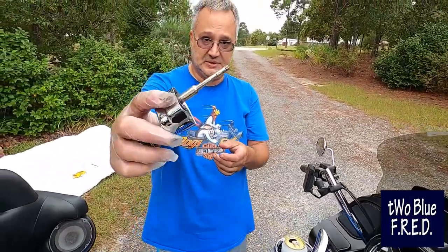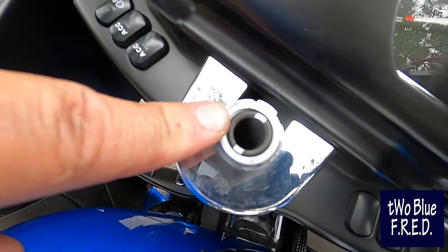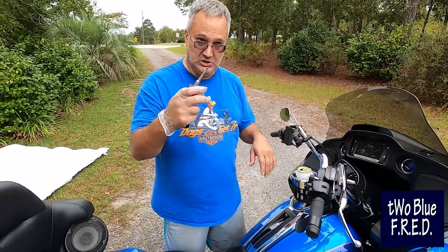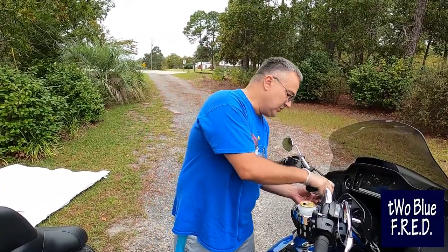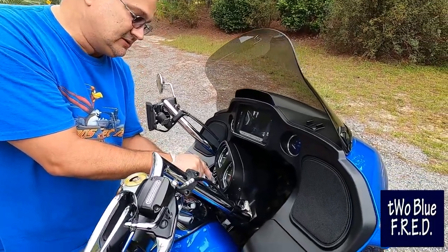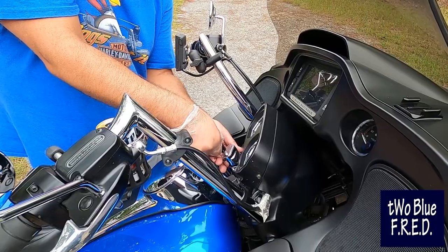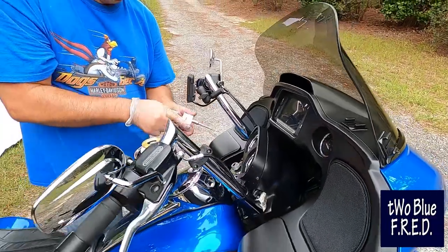You see these teeth right there? These teeth line up in a specific way with the tumblers inside of your ignition switch. So that's why once you get this out, you don't want to turn the handlebars — because turning the handlebars will change the orientation of this tumbler. When we go to reinstall it, we're going to reinstall it in the exact same orientation so that everything lines right back up. Then we'll unlock it, which will re-engage all of the mechanisms and the bike will work. So keep that in mind.